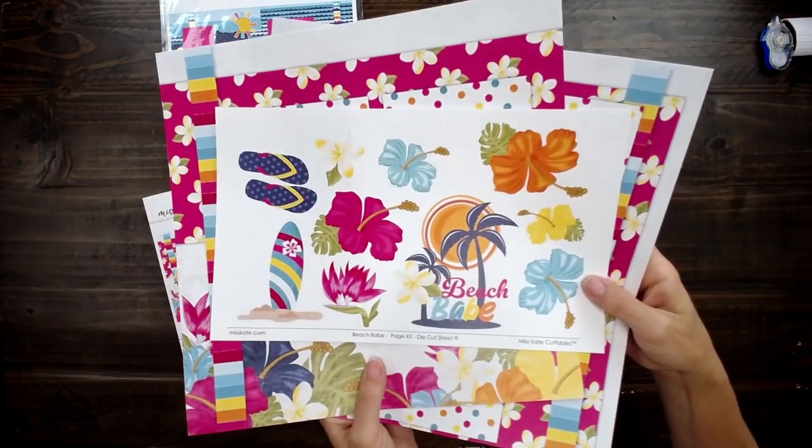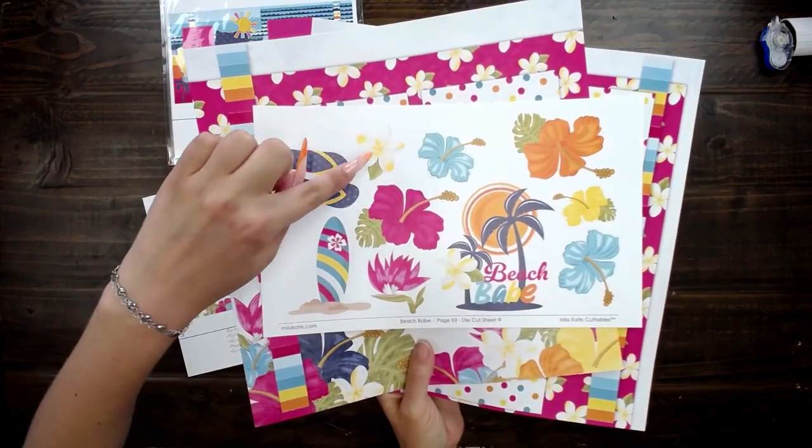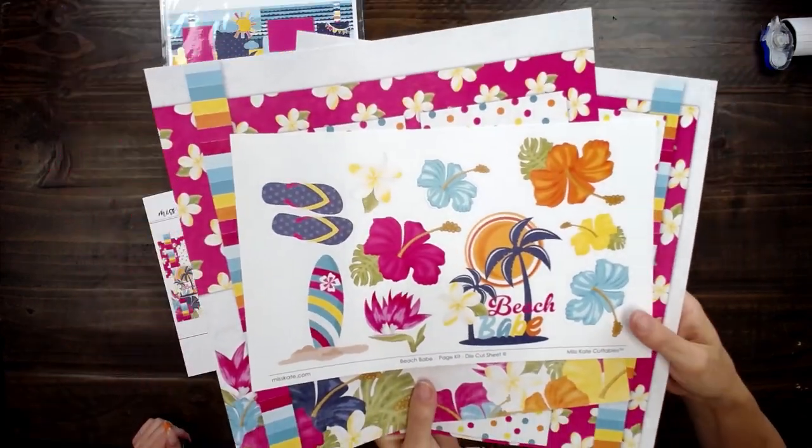And then of course we have our die cuts here that are so quick and easy to pop out. I just love the plumeria. I want to smell it.